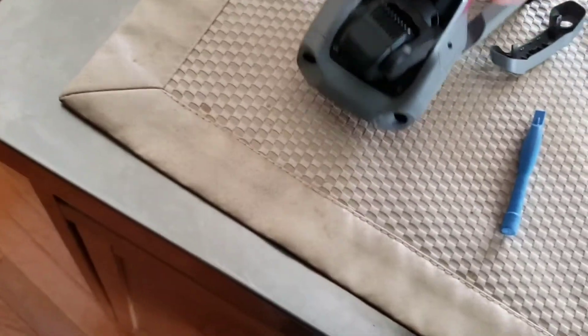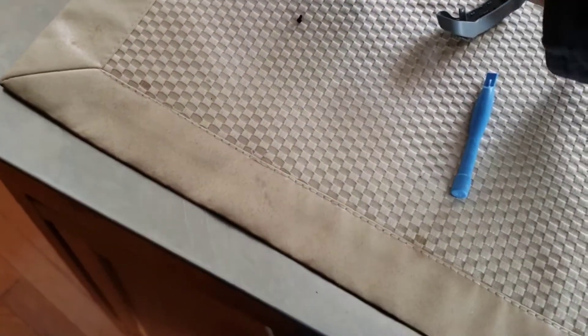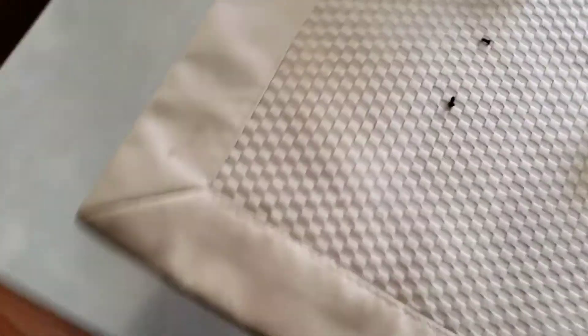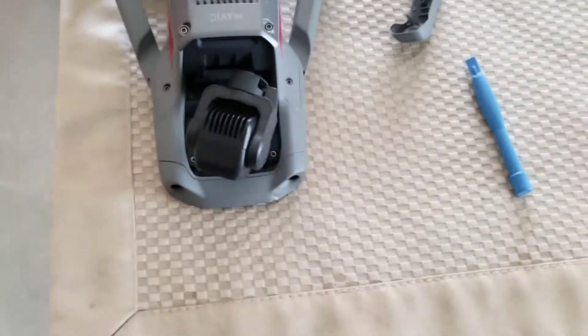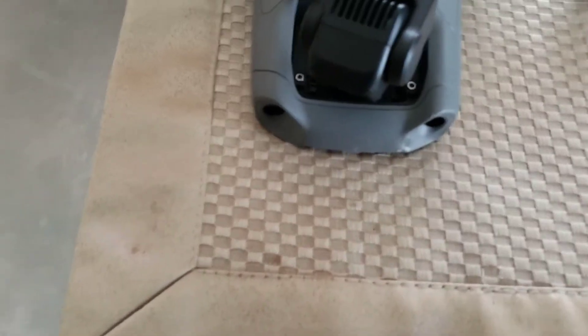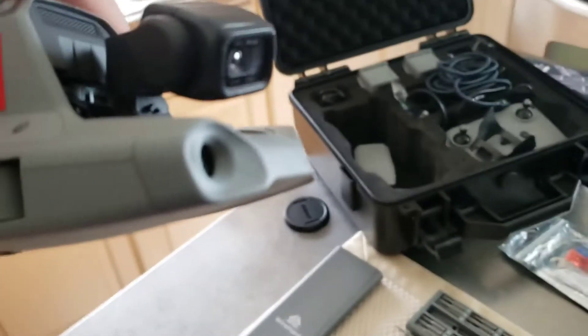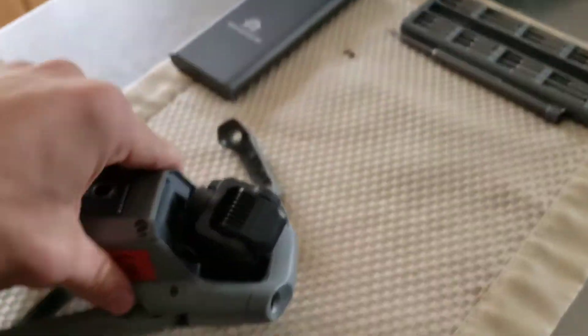Now start with the second one and loosen it up as much as you can. Put that to the side. Now we're going to turn the drone over real slowly and kind of shake until both screws come out — which they did. Now I'm going to place them to the side. Bring the drone back. Now we're just going to find a good spot to pry, right there on the side.